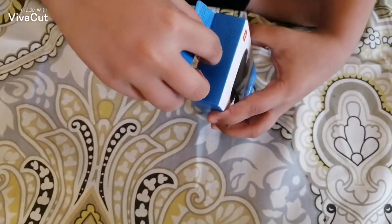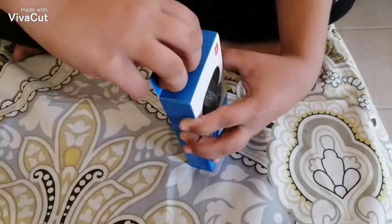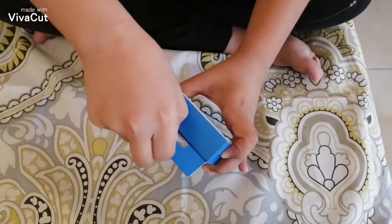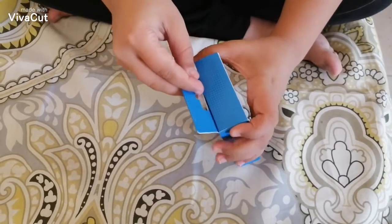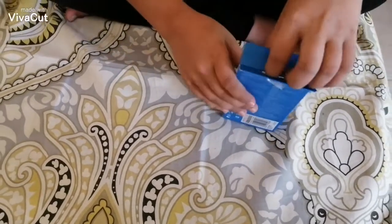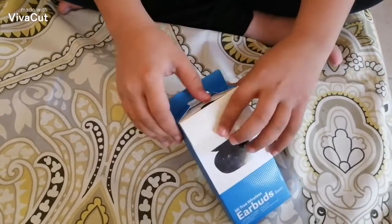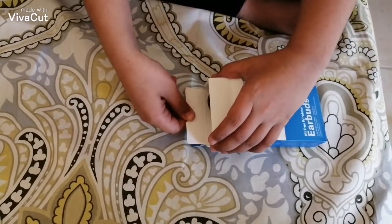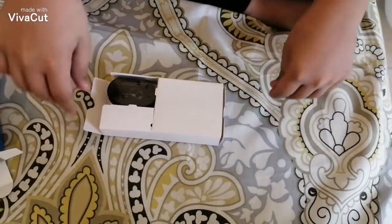Right over here we have the seal, so I'm just gonna remove it. Now we've got the seal out — let's just open the box. Really tight packaging, but we opened it anyway. Here's what comes inside the box — there's a little tab you have to pull open. It's a pretty big box for some wireless earbuds.